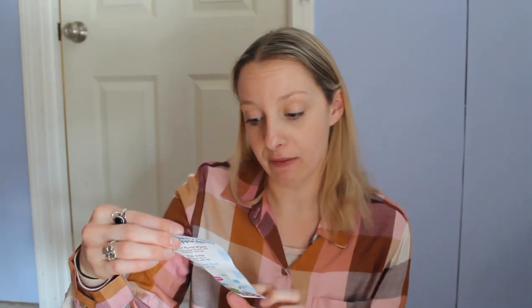It looks like it said 'be sure to try the whole Dapple family,' and it gives you a dollar off on Dapple products — I'm saving that!